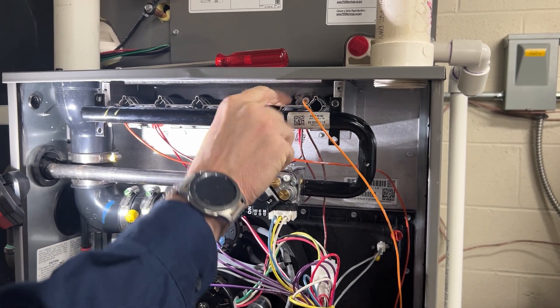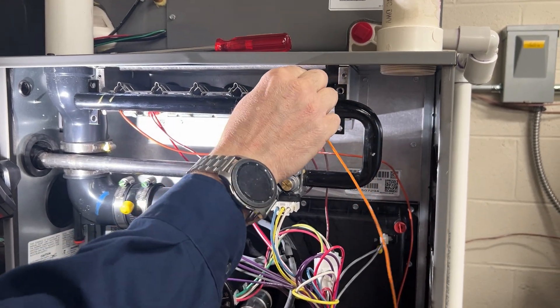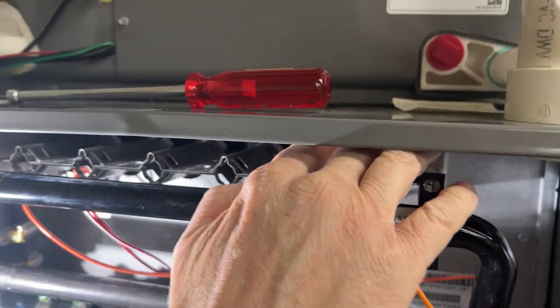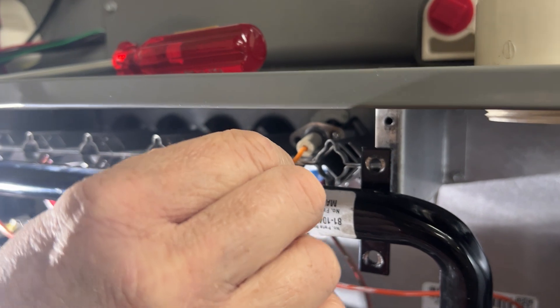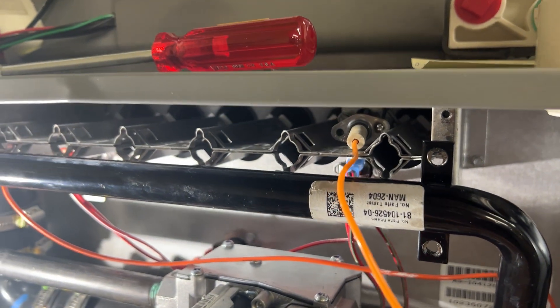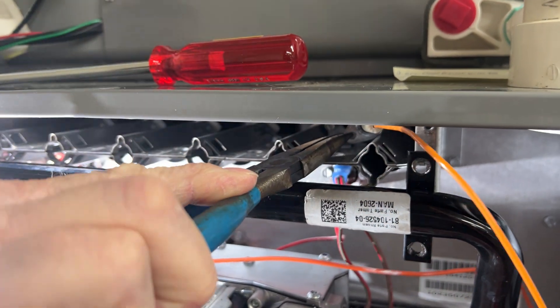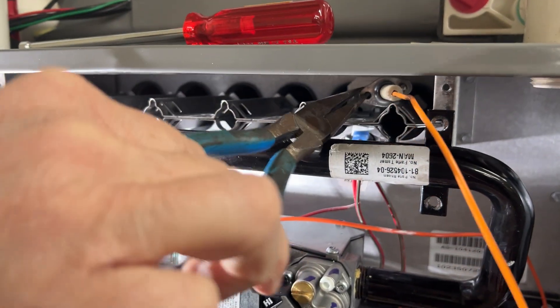To change the spark ignition, you've got to pull it out a little bit, push it down, and then give it a little turn counterclockwise. You may have to use a set of needle-nose pliers to get a hold of it, but counterclockwise a little bit to be able to pull it out of its holder.